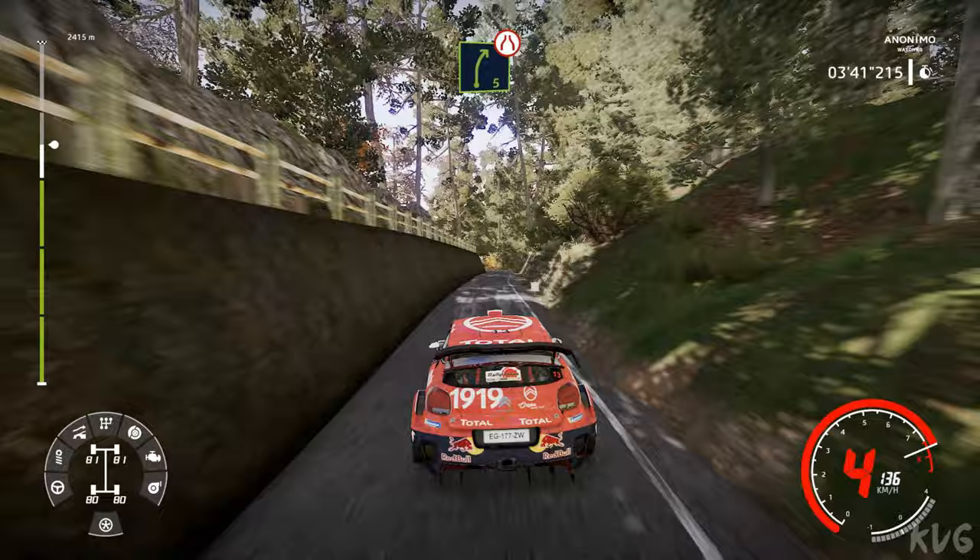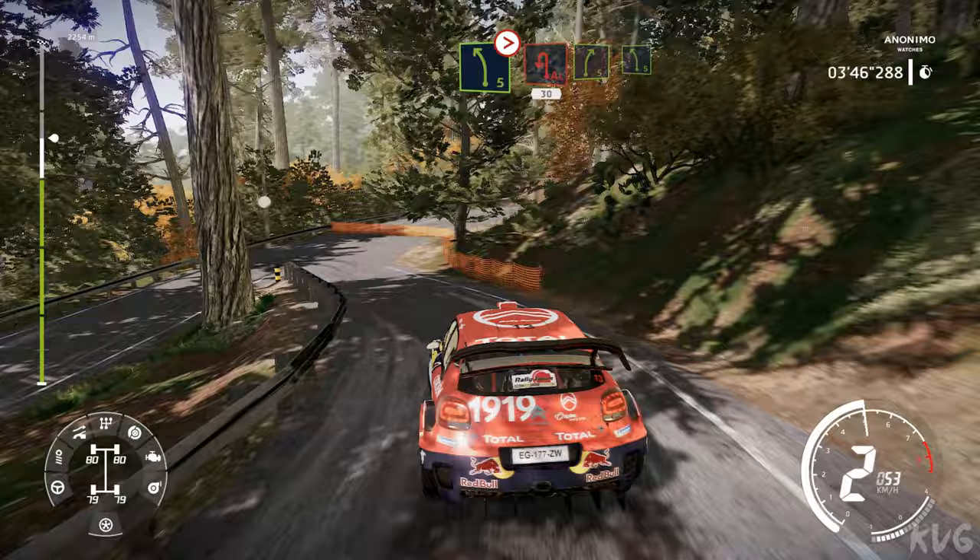Right 5 short. And caution, left 5 tightens, acute hairpin left, at junction, 30. Right 5 cut, and left 5.